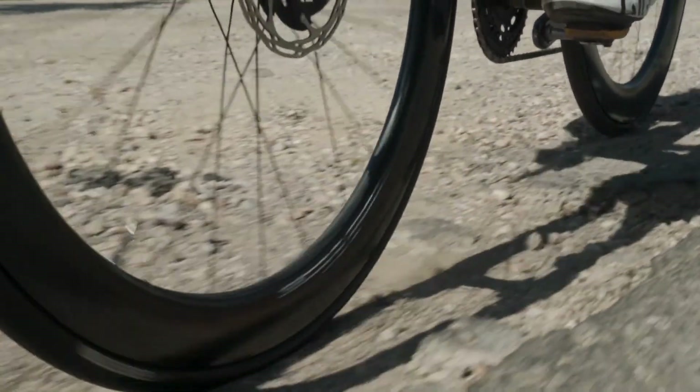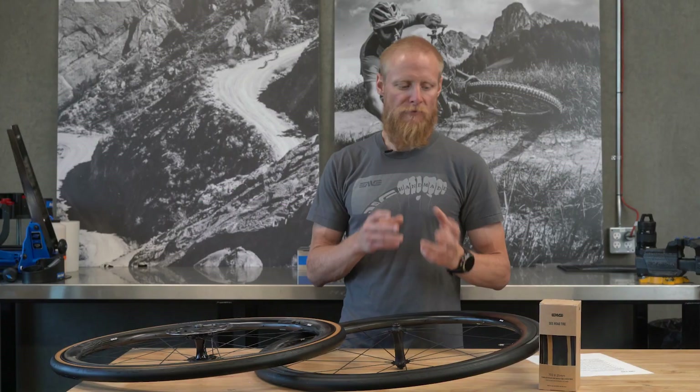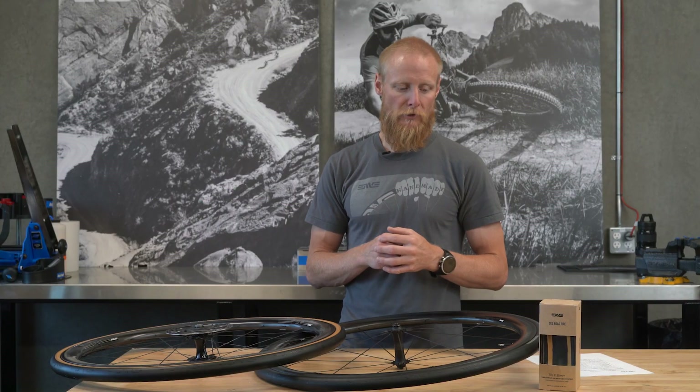The SES Road Tires are built to last and perform on the open road where there's debris and innumerable things that can cause flat tires. From a rolling resistance standpoint, we look to achieve a very nice balance — we wanted to be as competitive as possible, but we're not aiming to make the most efficient rolling tire in the world. It's about balance, and we fall pretty much mid-pack in rolling performance.